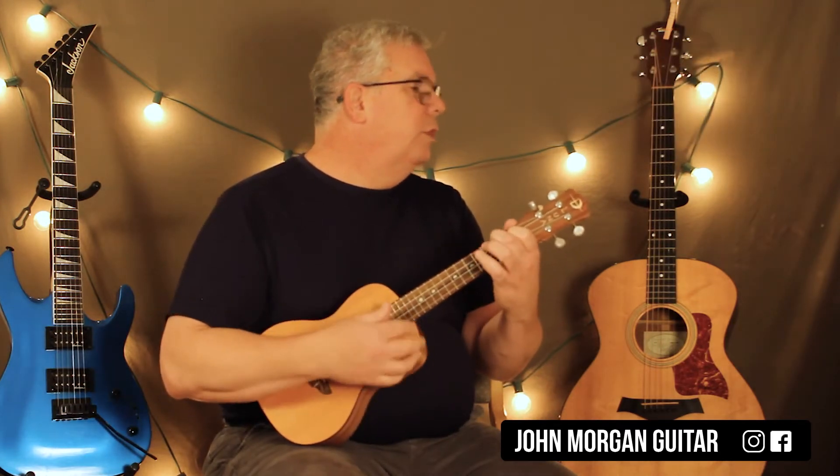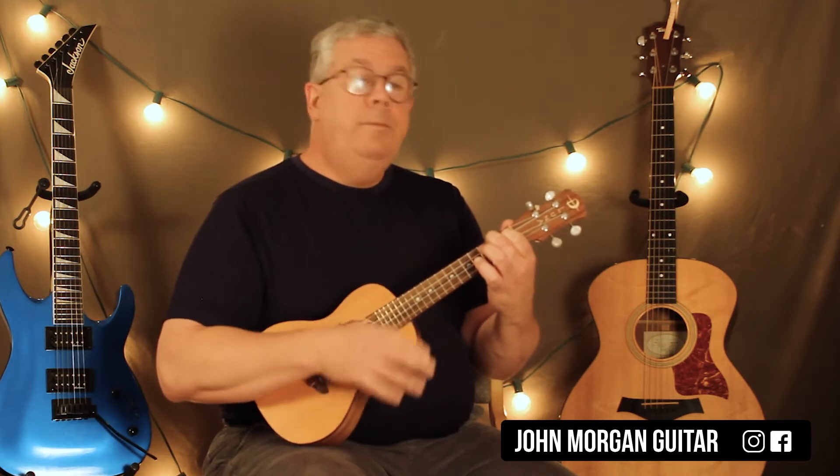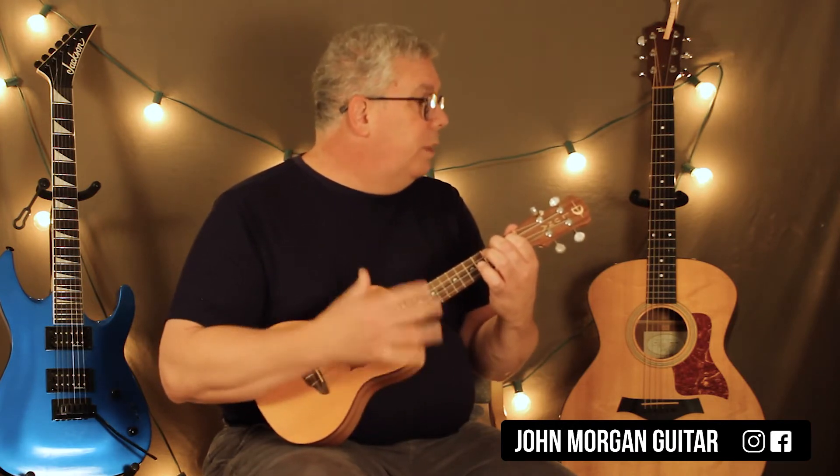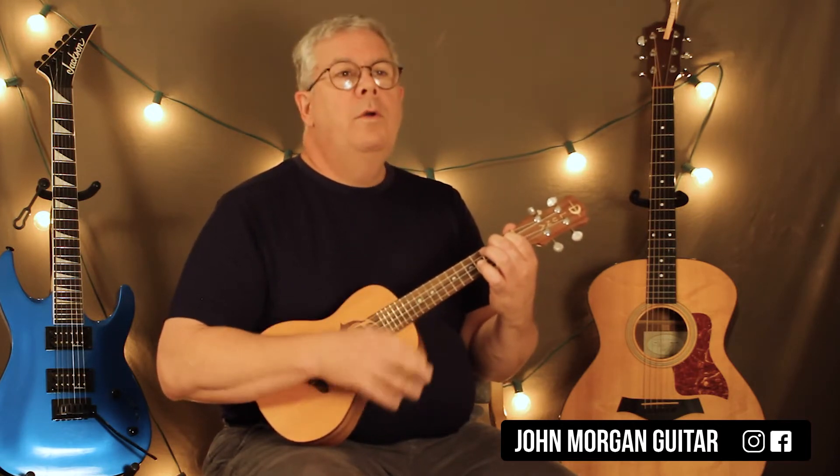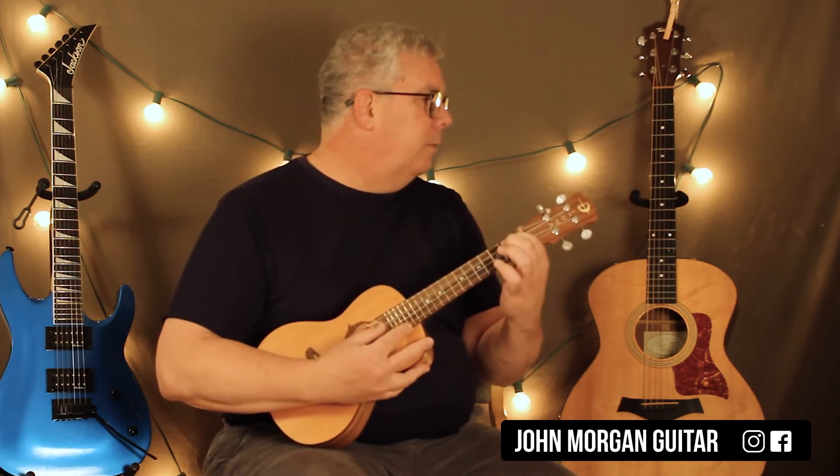For the intro, you could just play an A chord. If you have someone else to play with, they could play the orchestra part. You do that A chord six times.